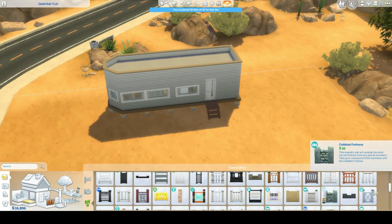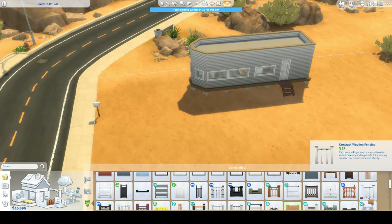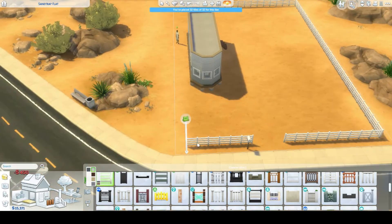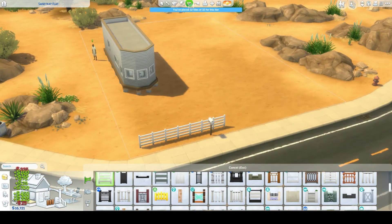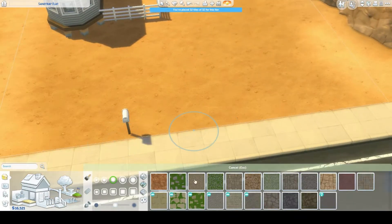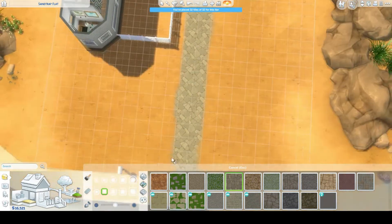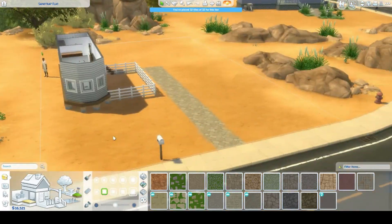Now adding fences — I really wanted a little seating area at the front. I tried a big fence around the edges but it looked too much like a horse paddock, so I settled on a smaller fence. I also spent a lot of time with the terrain paint tool, and I feel like the lot would've fitted more in Strangerville.